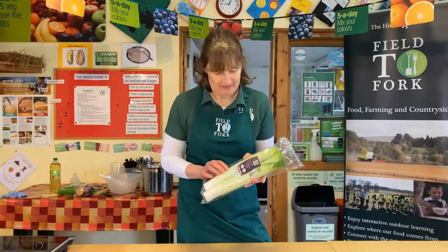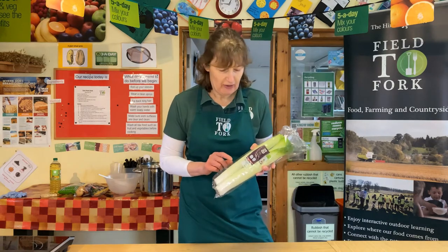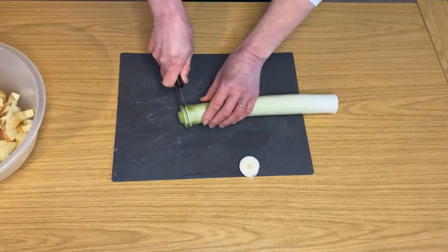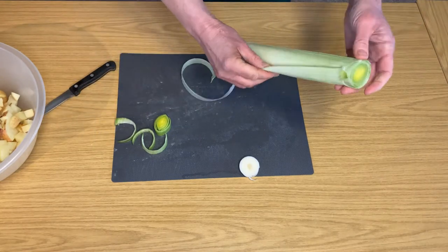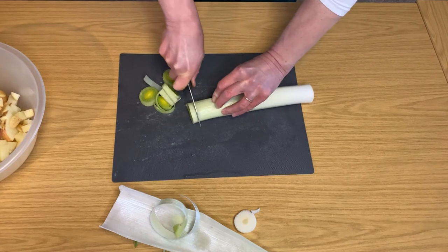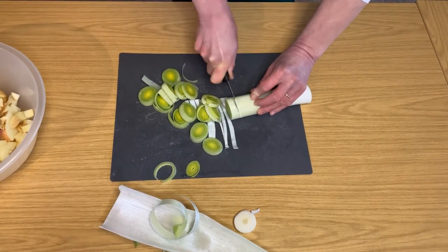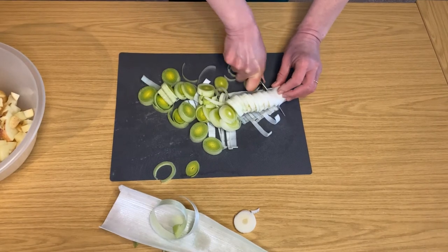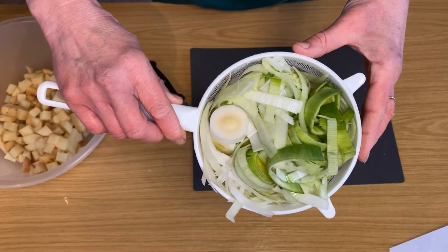Next, prepare the leeks. Leeks are a winter vegetable which means they're harvested throughout the winter months. Many are grown in the eastern borders and north Northumberland — these ones say they've come from the Scottish borders. Take the bottom and the top of the leek off, peel the outer layer, and then slice it, keeping your fingers well away. Once we've got it sliced, we'll put it in the sieve and wash it thoroughly, because there can be some soil still in amongst the layers. Leeks, being a vegetable, are a good source of vitamins as well as iron and fibre.